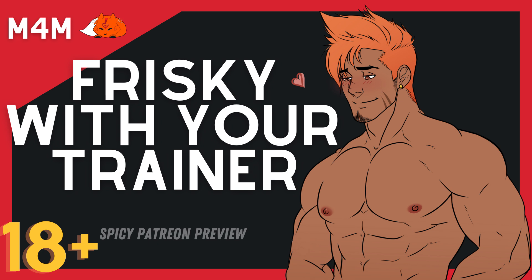Hey there, I'm the new personal trainer you just hired. Thank you for choosing me. Let's just get right into it, shall we? You ready? You seem to be dressed up. Alright.